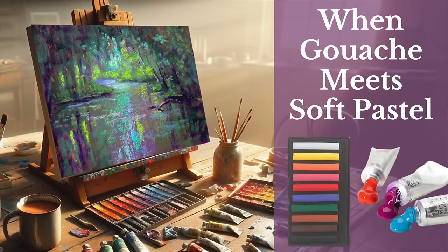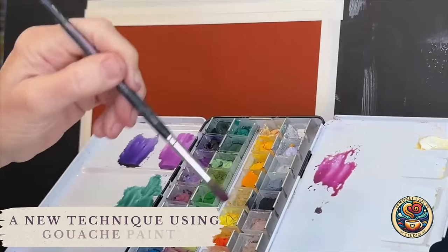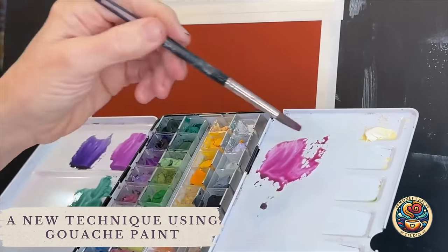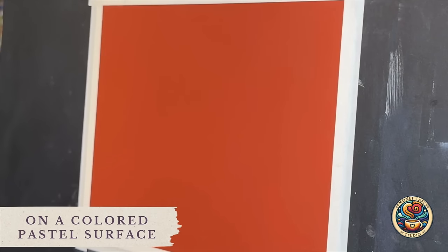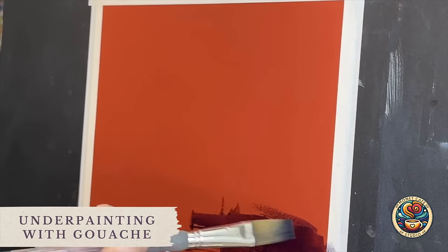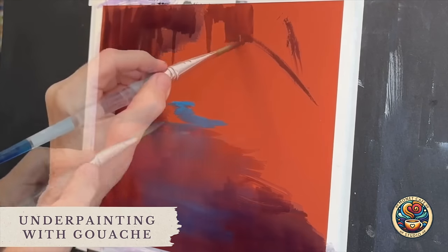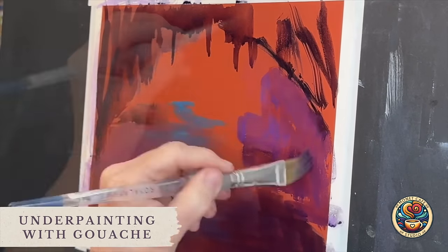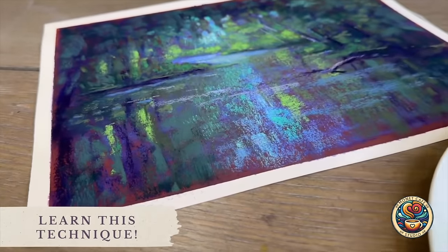Are you ready to learn a new exciting discovery I just made using gouache paint and soft pastels? In this video I'm going to show you my new technique where I use gouache paint in combination with soft pastels on a colored pastel surface. I'll be applying the underpainting with gouache paint. I love this technique, I can't wait to show it to you — come on into the studio as we create this moody Florida marsh scene.